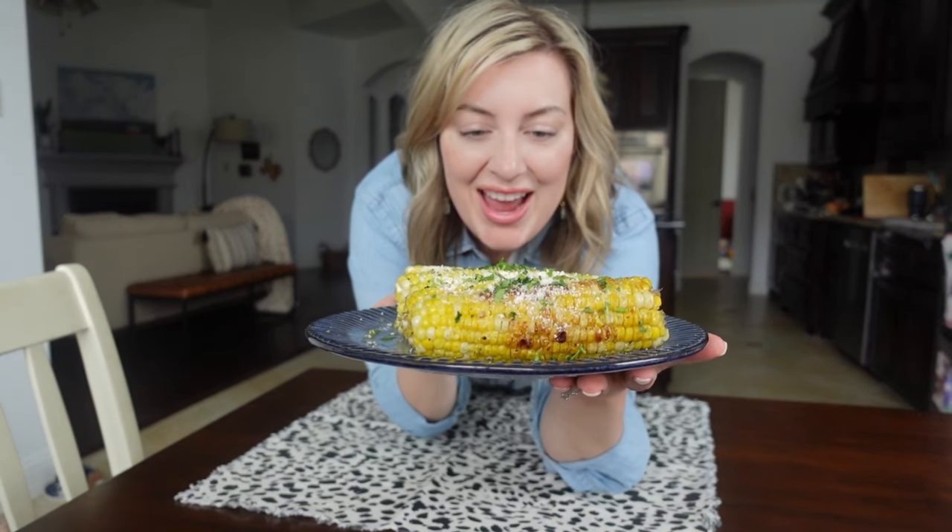This corn on the cob looks insane. I cannot wait to dig in.